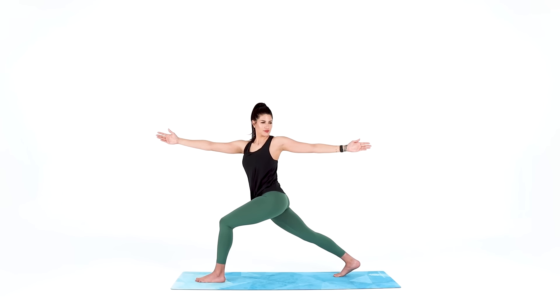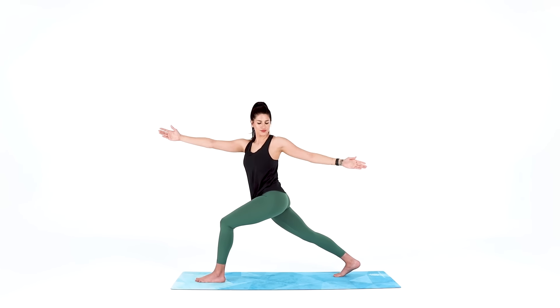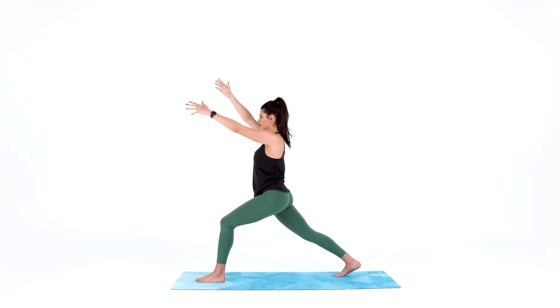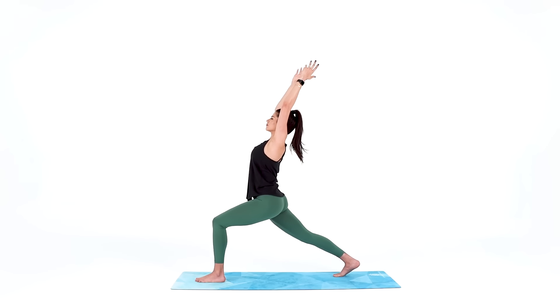A deep, slow breath creates space in this twist, releases tension in this twist, and keeps you calm. 3, 2, 1. Come back to center, reach your arms up, and take a big stretch in your crescent lunge, even leaning back if that feels good for you.